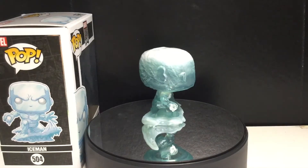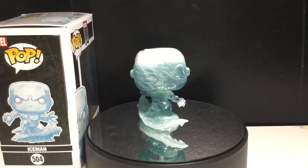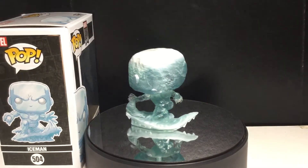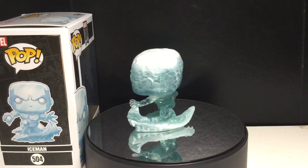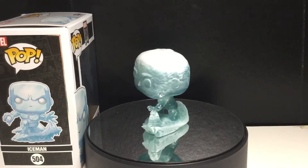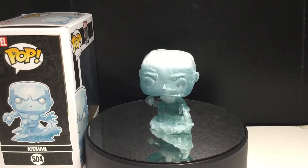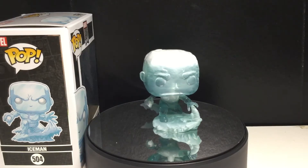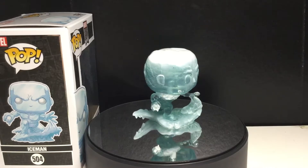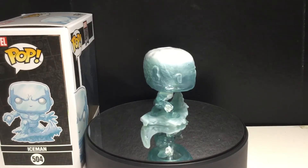The first time they ever released him was back when there was the blue box X-Men pops. They still do something like that to this day — they've calmed down on it, but they did a lot of awesome pops back then. They did Archangel, Storm from the 80s — Teenage Storm, essentially — Juggernaut, Sabretooth, Quicksilver, a couple other ones. And those were really cool, and they did make an Iceman pop.